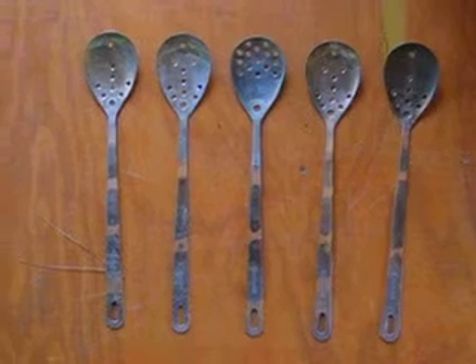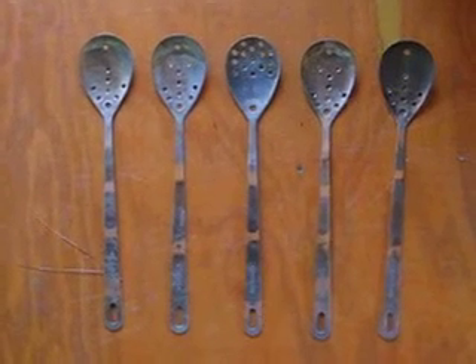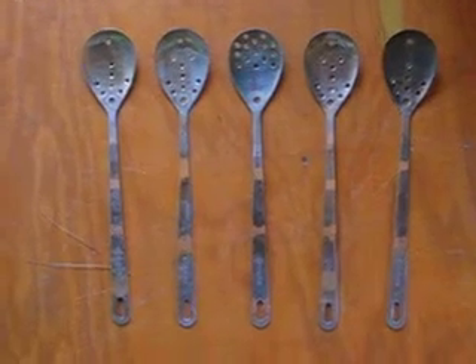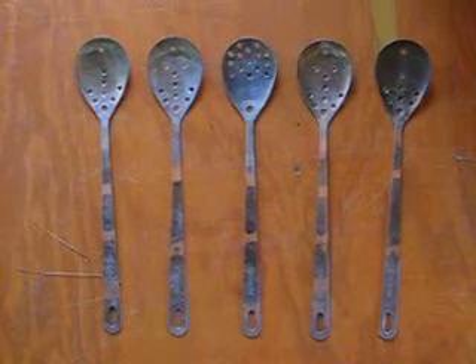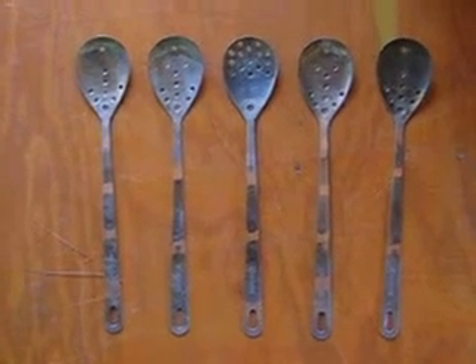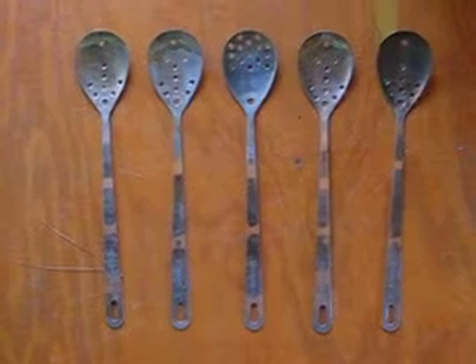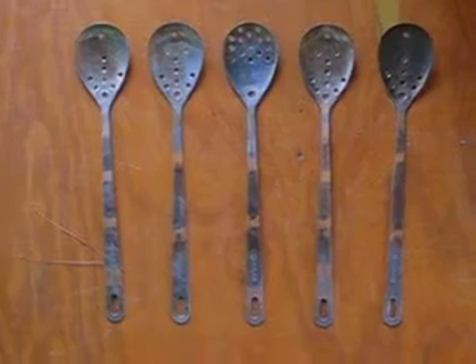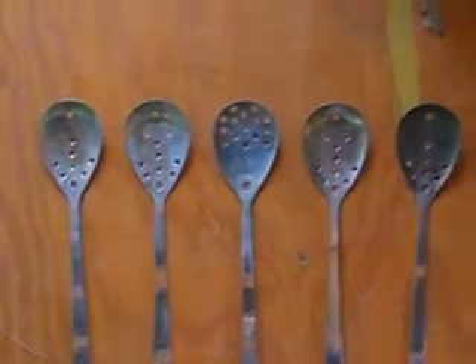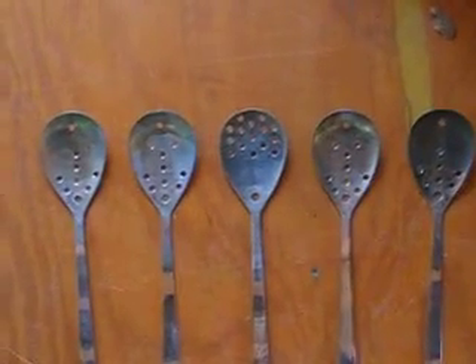Then how close the spoons are together — the electrodes — the form of the electrodes, and the amount of current I get through here. So that's the setup. Let me go closer.